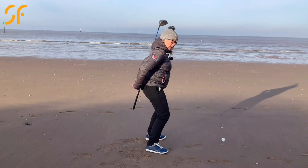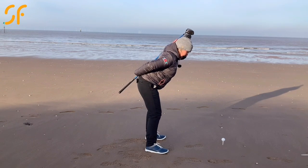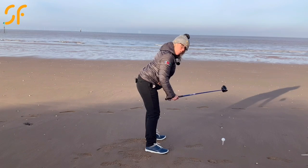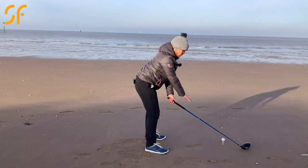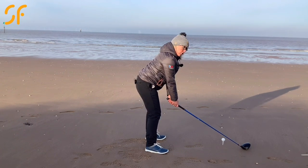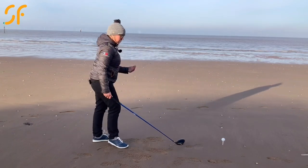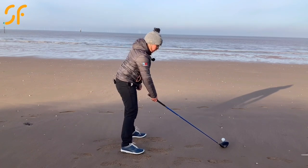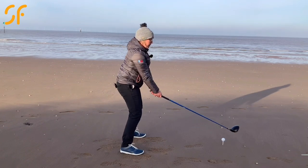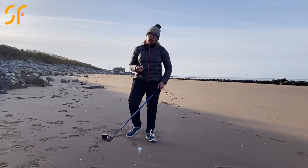So just do that once more. Tilt forwards, soften the knees, and let the arms dangle in that position — that would be a great setup position. Don't worry where the ball is; just get used to being in that setup position. Once you're starting to get more aware of that feel, then you can come in, address the ball, and work on getting into that really good posture rather than the sitting position which is not going to let you rotate well at all.